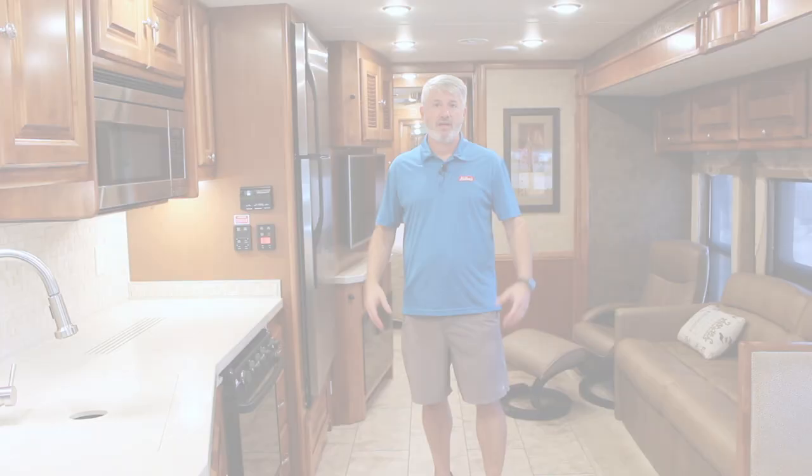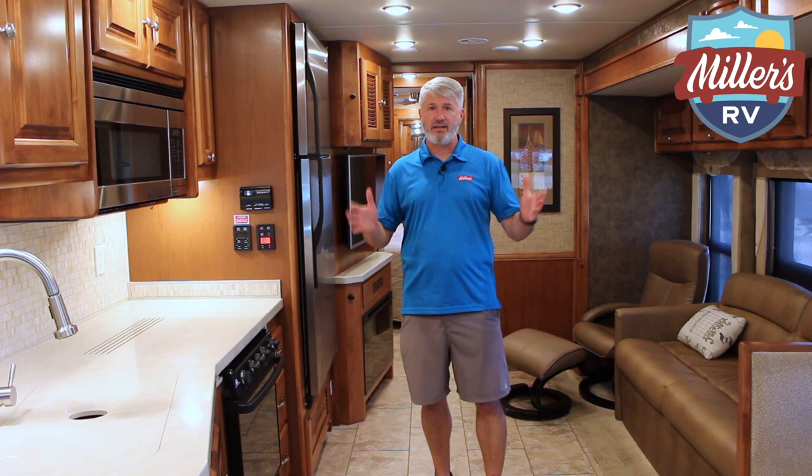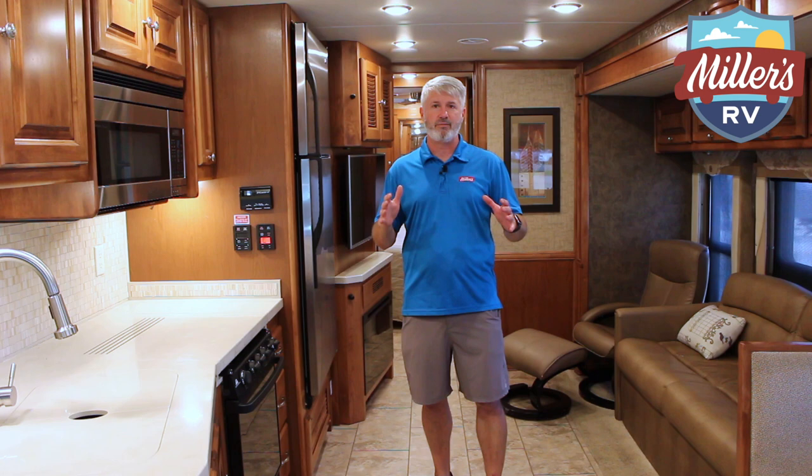Let's go inside and take a look at the floor plan. So we're inside the 32SA right now, and we're going to start with the floor plan and why I think this is a great coach, whether it's a couple or a family. It's an awesome motorhome. One thing I just got to mention — right now we have the air on, which down here in South Louisiana, yes it is fall, but I'm wearing shorts because it's 90 degrees outside today.